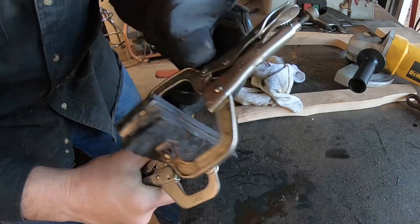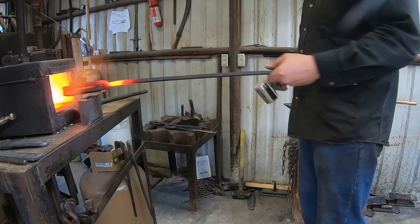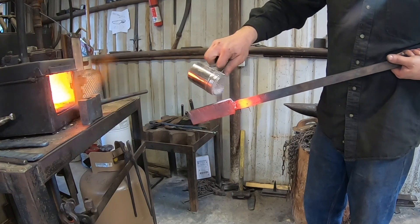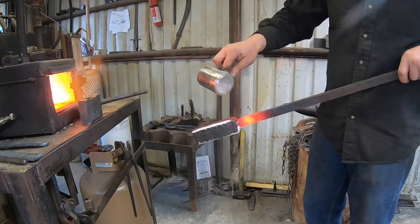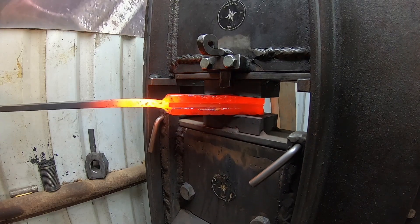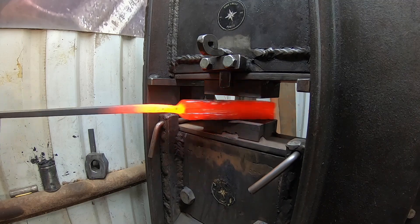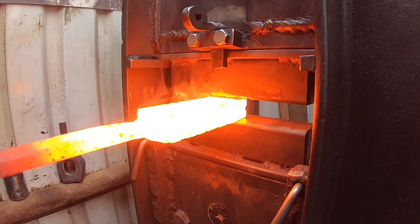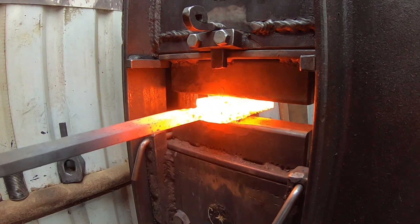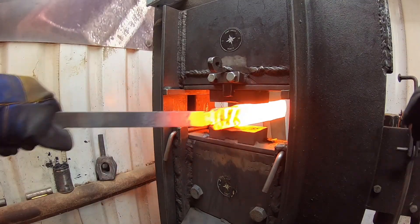We can start forging this billet into something we can make an actual blade out of. Trying to get some flux on there as quick as possible — I doused it in WD-40 prior to putting in the forge, which seems to help. This is just a billet packing process before getting it up to final forge welding heat to make sure everything is nice and flat.